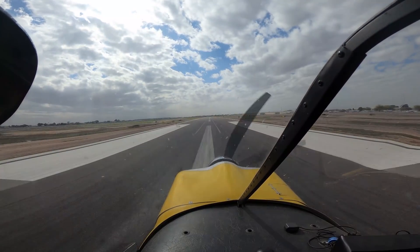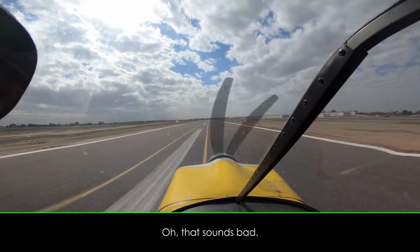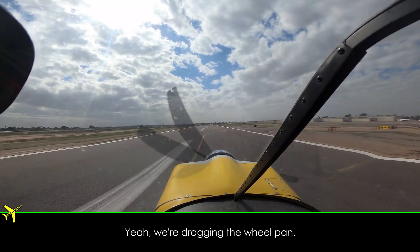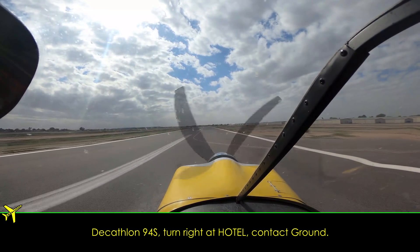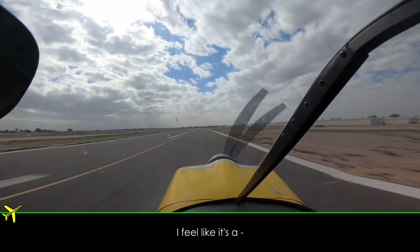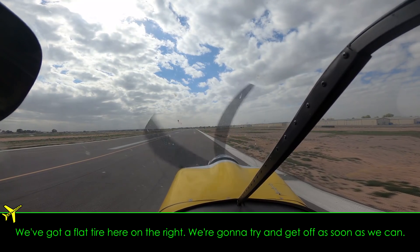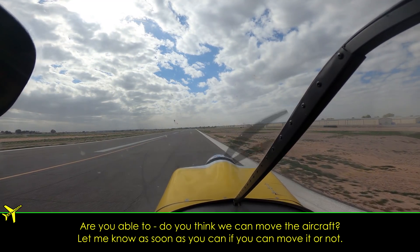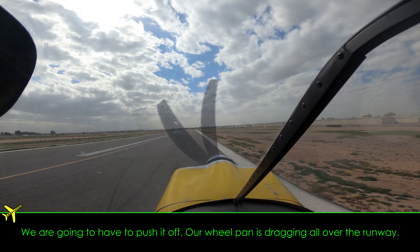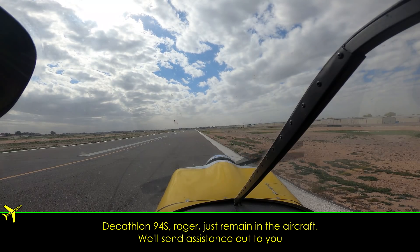That sounds fine. Oh, that sounds bad. Okay. Yeah, we're dragging the wheel pant. Catalan 940, turn right at Hotel, contact ground. I feel like we've got a flat tire here on the right. We're going to try and get off as soon as we can. Are you able to — do you think you can move the aircraft? Let me know as soon as you can if you can move it or not. We're going to have to push it off. Our wheel pant is dragging all over the runway.